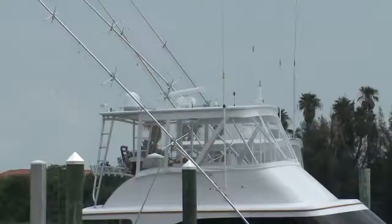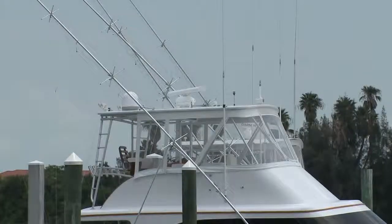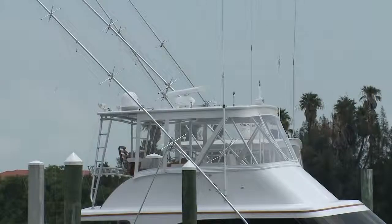These days, nobody wants to leave home without their TV — they have sports, they have their game shows. Most people think that in order to take TV on their boat, they need to spend a fortune on some huge satellite antenna with a big dome and wonder where to put it. That's not really true, is it?